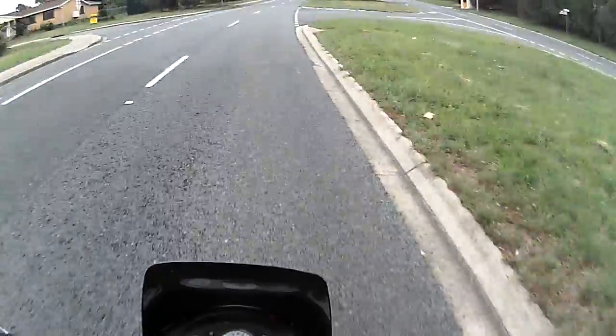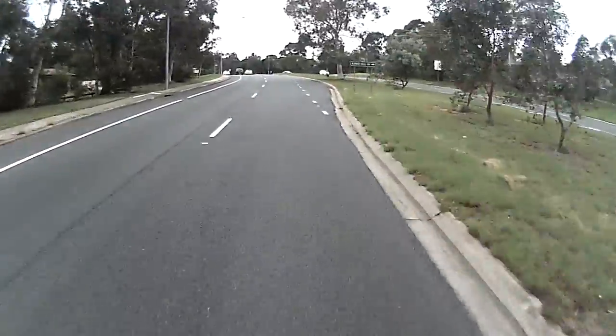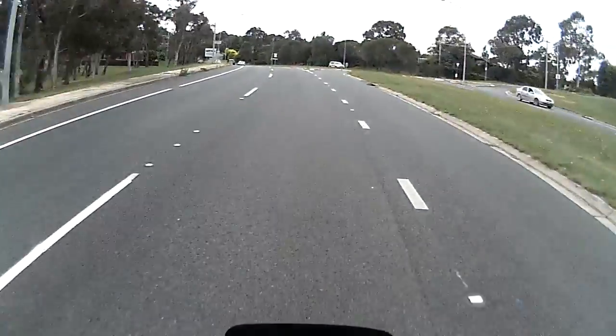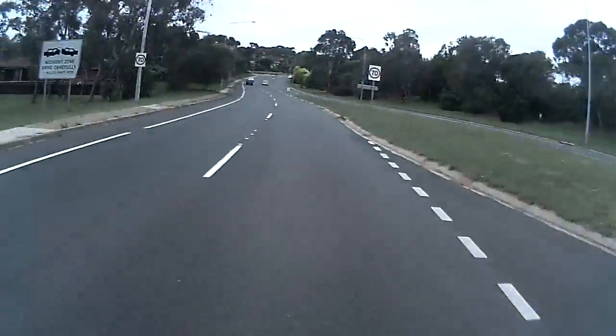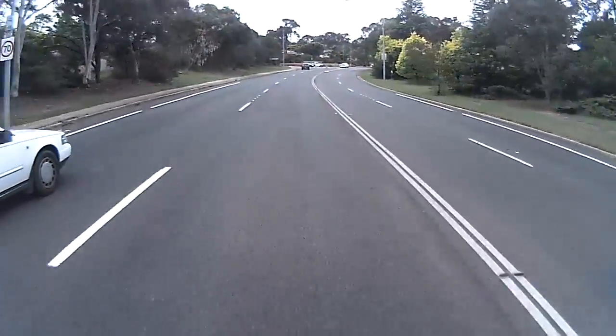We're maxing out at 80. This is a big hill. It's so wild.